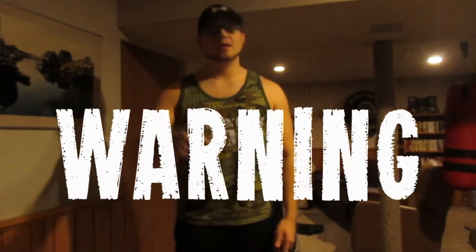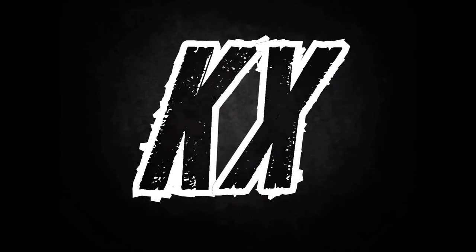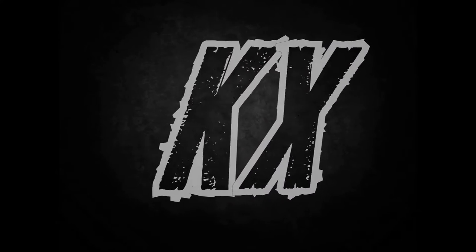Hey, what's up guys, Klaus Nex here. Today I wanted to give a warning to all football players. I'm going to try and save you guys from sustaining the same injuries I did because of mistakes I made in my football training, and how all your techniques from football don't actually transfer into strength training and powerlifting as much as you think they do.